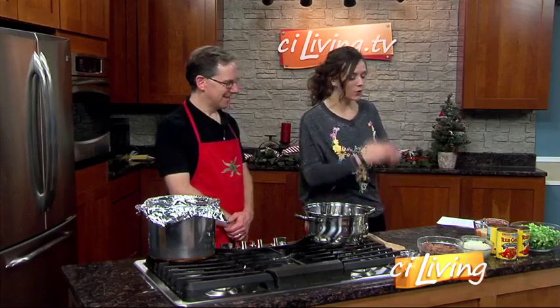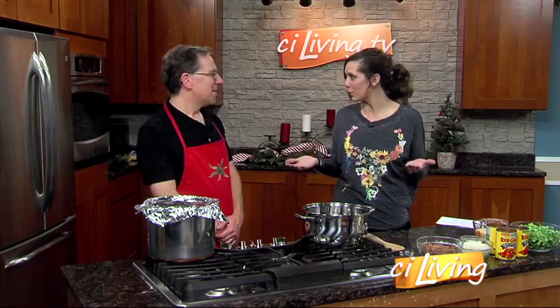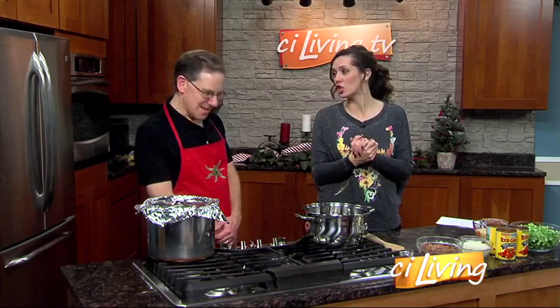Thanks for having me. Company is coming and we've got to have something good to serve up and impress them with. You've got the dish — it's a Texas Hash, which is like a Tex-Mex dish in a baked tortilla cup.